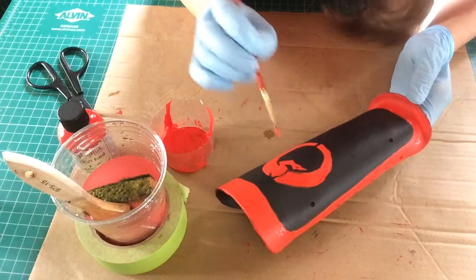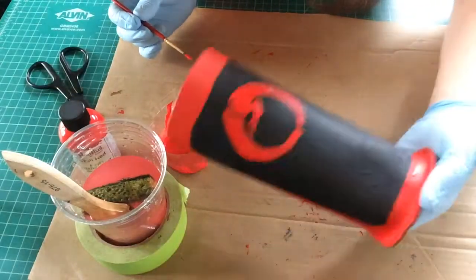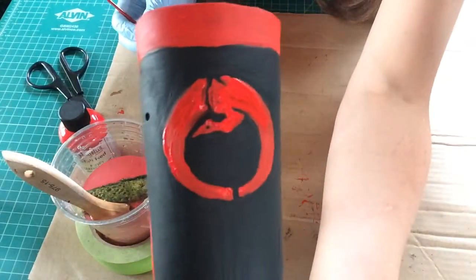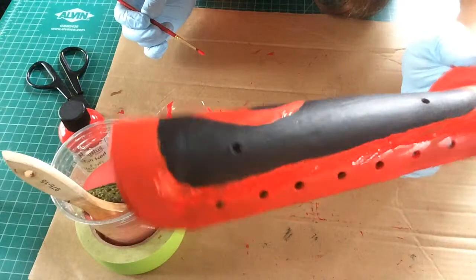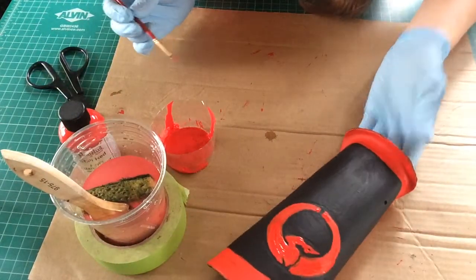There we go. So we're going to call that good — it's close enough for what we need. Here's our final crane shape, and here's our borders. Still drying. And we're done.